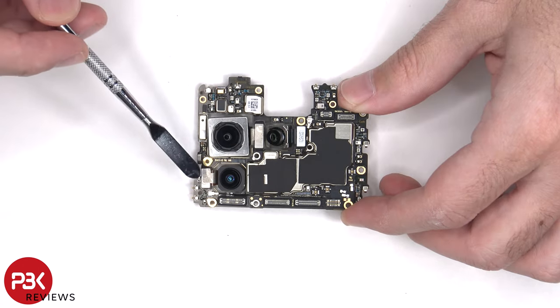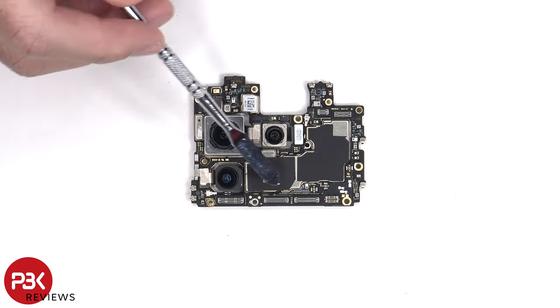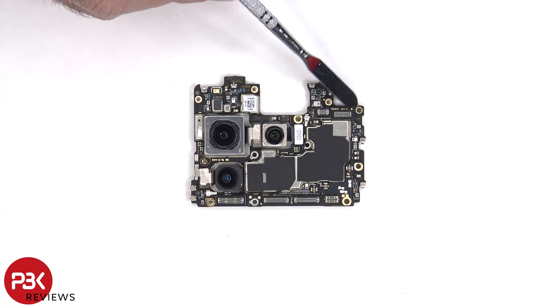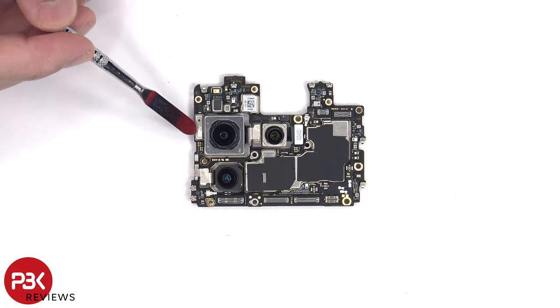The camera connectors can be disconnected by just popping them off. There's a secondary microphone on the top corner of the board, some graphite film on the front shields, as well as rubber gaskets around the connectors. There's also a liquid damage indicator sticker, which is that white sticker over there.